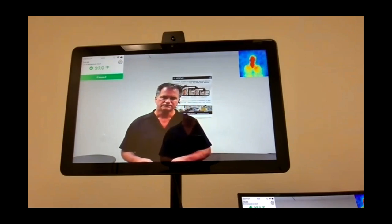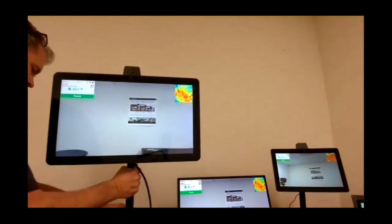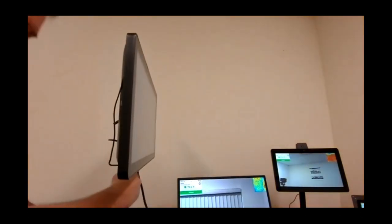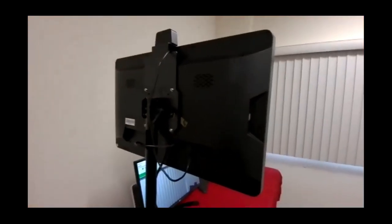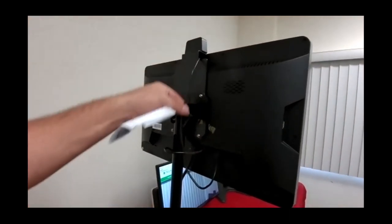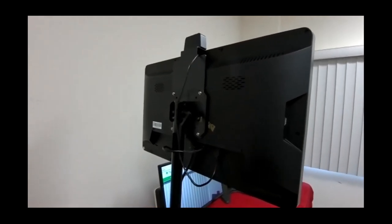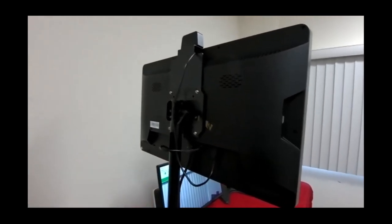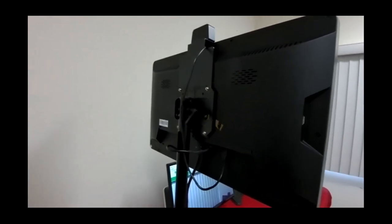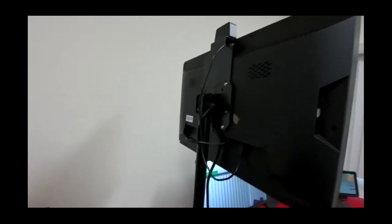Question: can you go over the inputs and outputs on the device? The only requirement is power coming up the pole, inserted right here. The only other connection is a USB connection from the sensor to the Tori panel, and of course the HDMI connection going to the auxiliary panel. Beyond that there are several USB ports — and that's really the extent of the physical I/O.